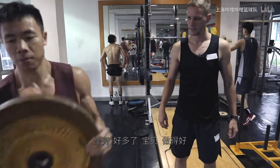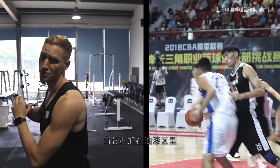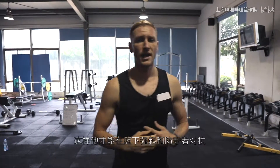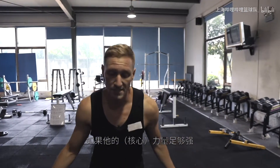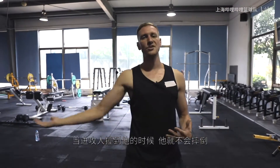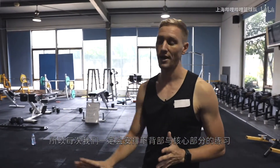Nice. Much better. Good job. For example, if Zhang Jiao Shu is in the paint, we want him to have a strong core so he can come up and really beat the defense strong. Or on defense, for example, like a Lohan Shen — if he's guarding somebody, we want him to be strong. If they bump him, then he's not going to fall over. So we always focus on the core and the lower back after every workout.